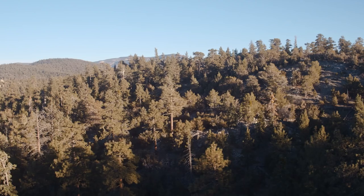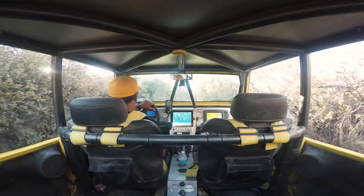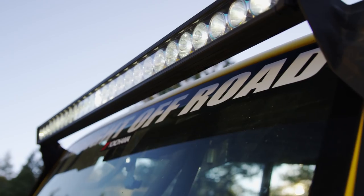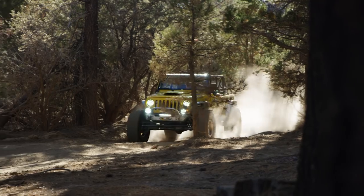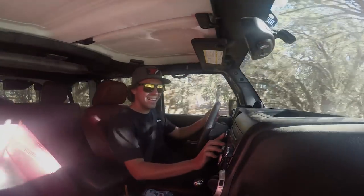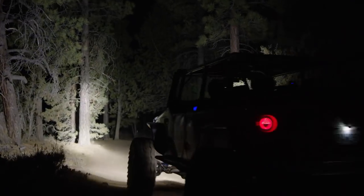I'm Joey D and we're here in Big Bear, California to take on the legendary John Bull Trail behind the wheel of some badass Jeeps built by Jen Wright Off-Road. With summertime here in the Southwest, trails like John Bull become extremely popular for off-roaders to bring their family and friends out to explore the trails both day and night.